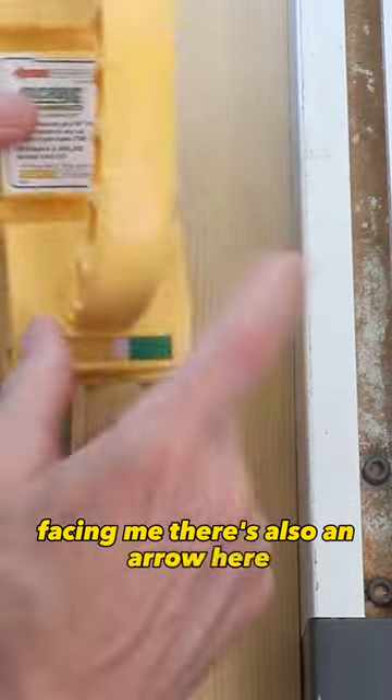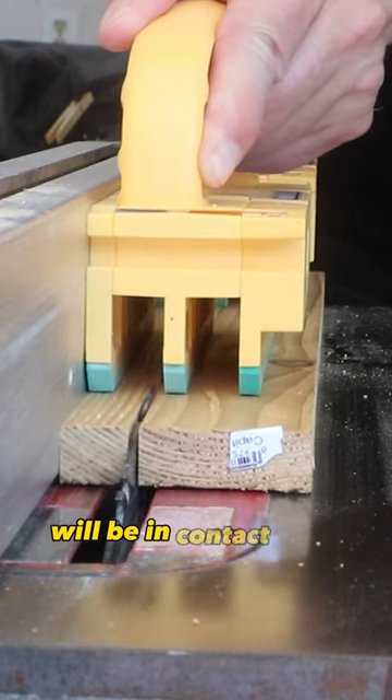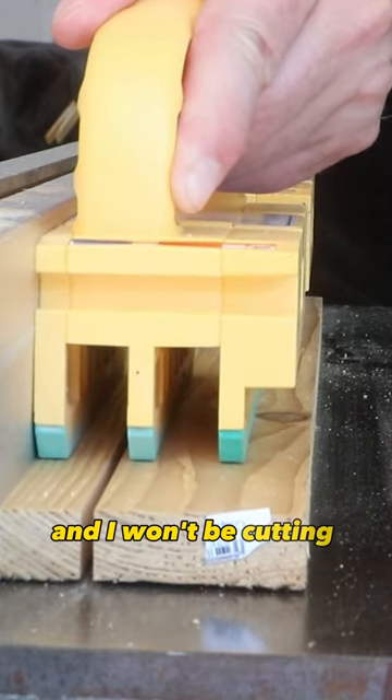There's also an arrow that indicates the gripper needs to be oriented towards the fence. This way you can be assured that all three legs will be in contact with the workpiece and you won't be cutting into any of the legs.